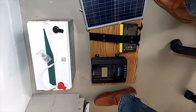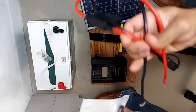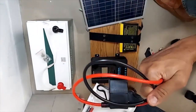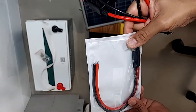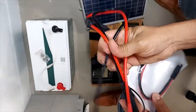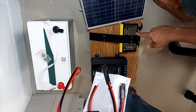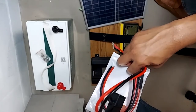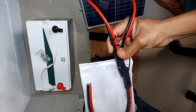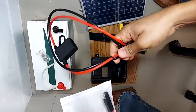Here is my wiring solution: these are SAE connectors with 10-gauge wires. There's a fuse here — one end goes to my charge controller and the other goes to my battery. I would need another one for the camping battery, though I don't need 10-gauge for that. This is the quick disconnect — I connect or disconnect it and move over to the other battery.